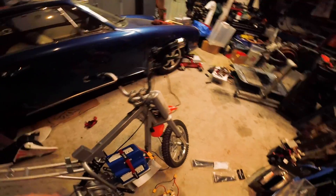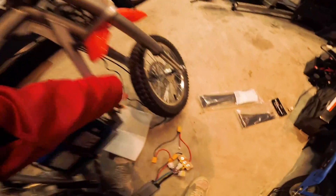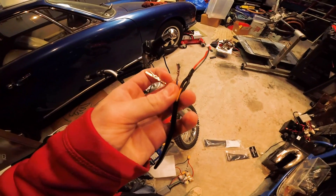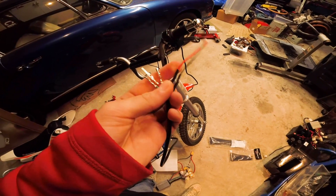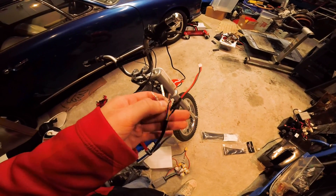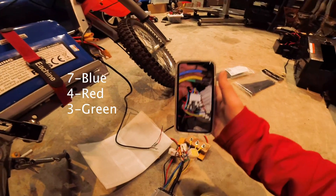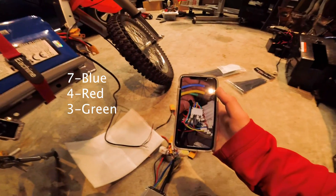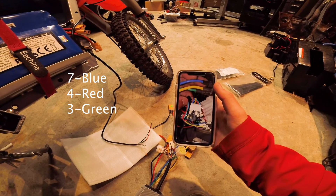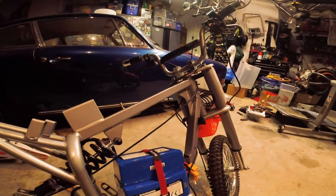These three wires go to the throttle. I have this throttle off Amazon with the key switch and voltage meter. It's got five wires: blue is the key switch, yellow is power for the voltage meter, ground is ground, green is the throttle signal, and red is power for the throttle. Pin 7 is the power supply of the Kelly controller going to the blue wire, pin 4 is 5 volts for the throttle, and pin 3 is the throttle signal.